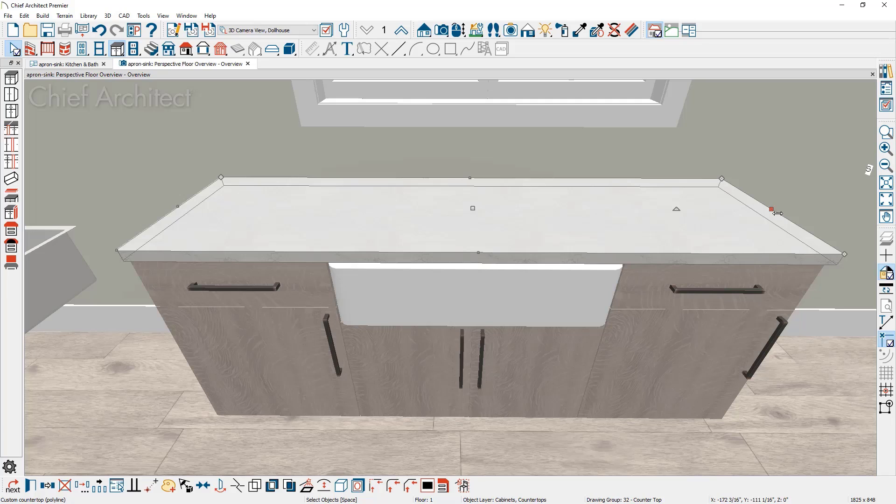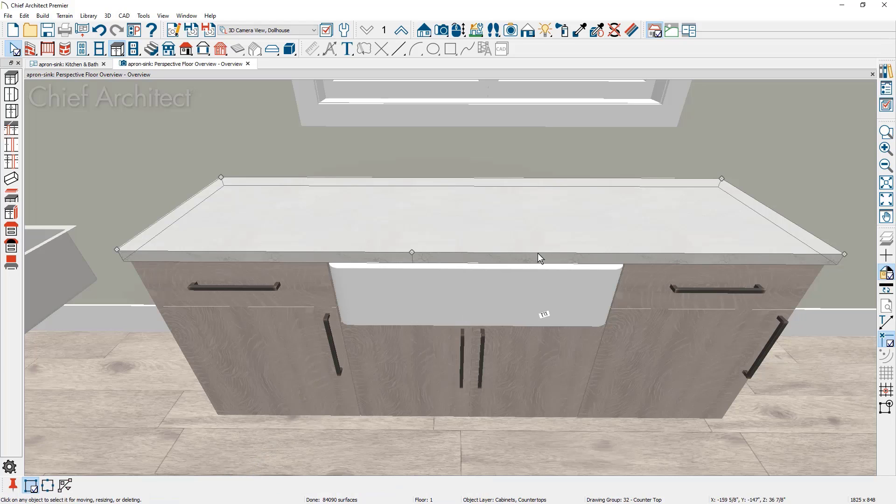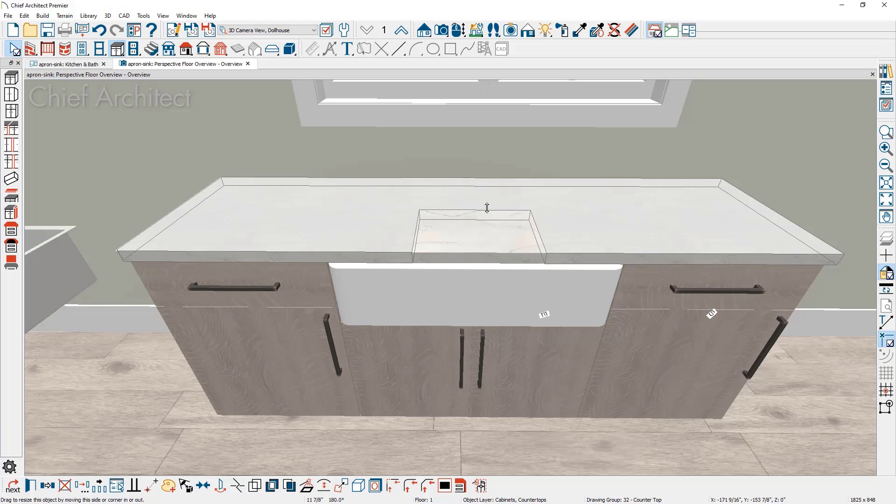With the custom countertop, click on the front-most edge — a red selection handle appears indicating that edge is selected. Place a couple of breaks and then pull the countertop back to reveal the sink. Don't try to be too accurate in this first iteration; it's easier to refine in the plan view. Click a break in the left third of the sink, do the same on the other side, and pull it back.